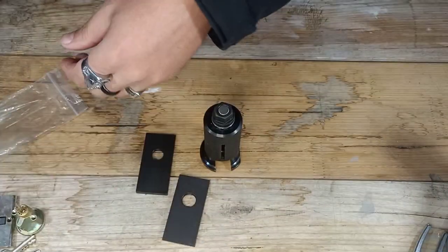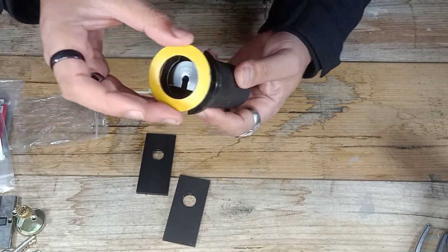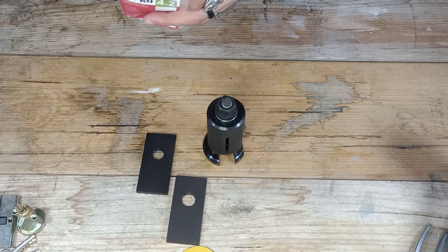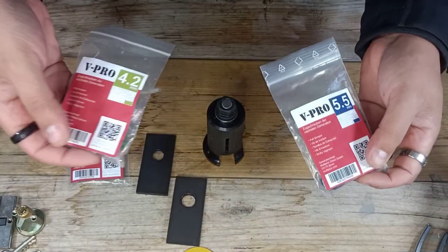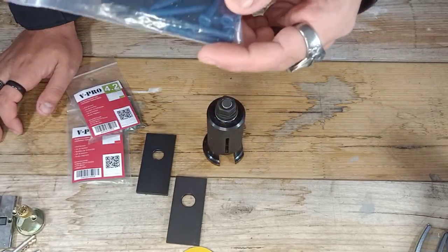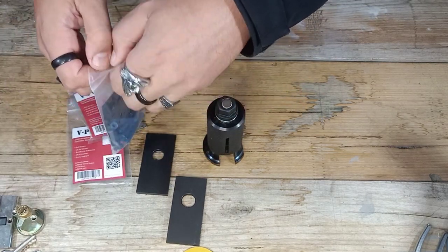You also get two little stick-on foam protector bumpers that you can stick on the end of your unit. And of course, the Viper Pro screws. These come in different sizes because not all locks are the same size - you get 5.5mm, 4.2mm, and 4.8mm. These screws, I'll tell you what, these are beasts. They are unbelievable. The amount of force you can put on one of these screws isn't met anywhere else by any other screw in the same category. These are super, super strong screws.